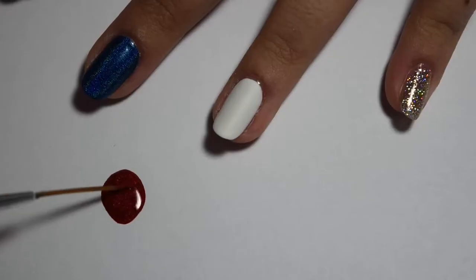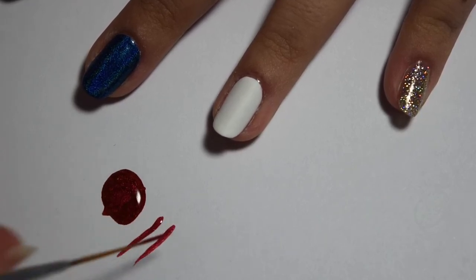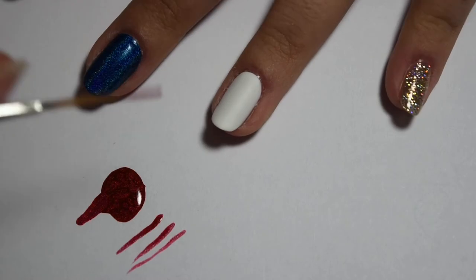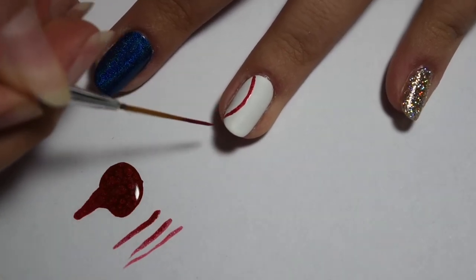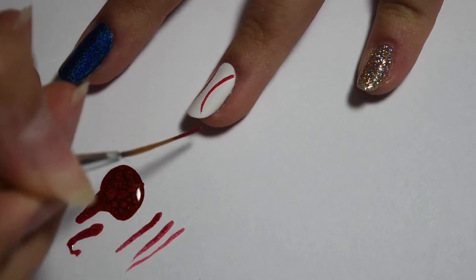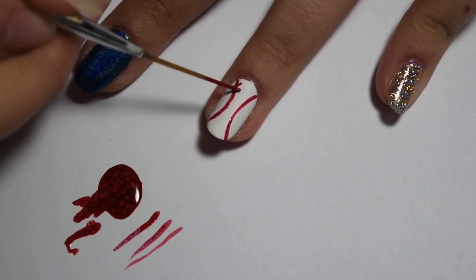Now using the holographic red polish I'm placing that on a piece of paper and then taking a thin striping brush and completely coating the brush. Now that the brush has the polish on it I'm taking it and painting two curved lines down my nail on either side, and then making thin horizontal lines going across to make the baseball stitchings.